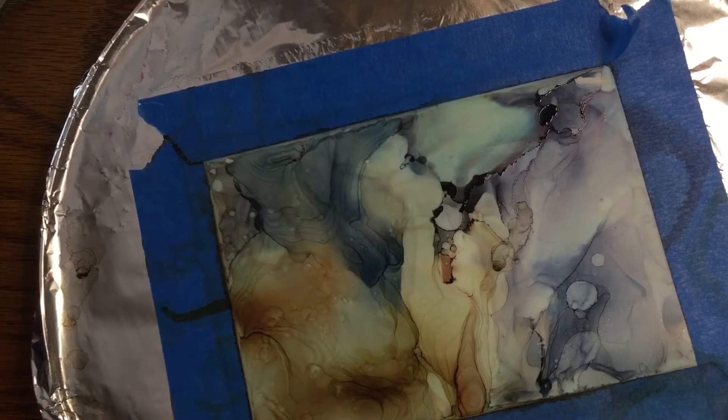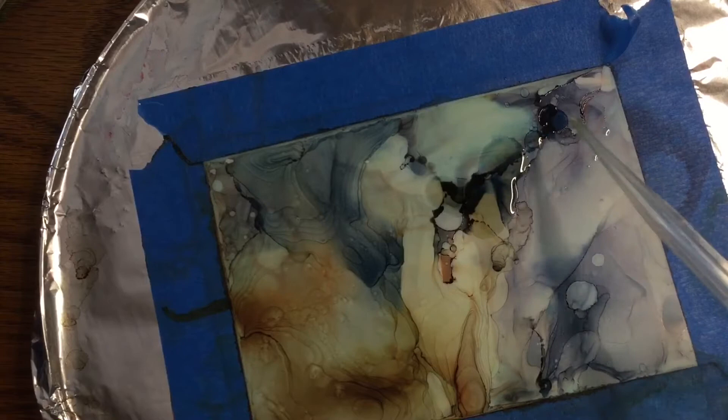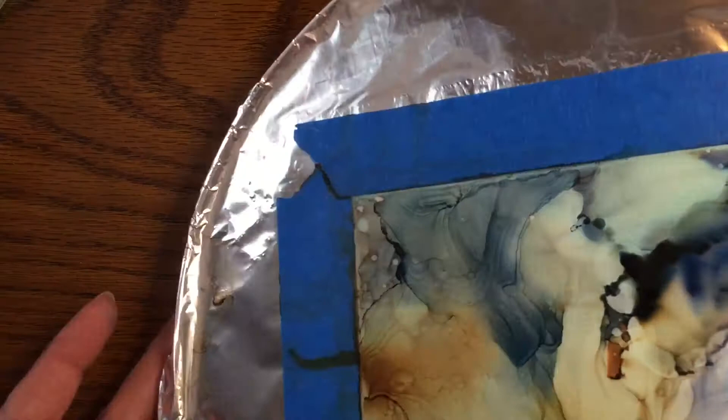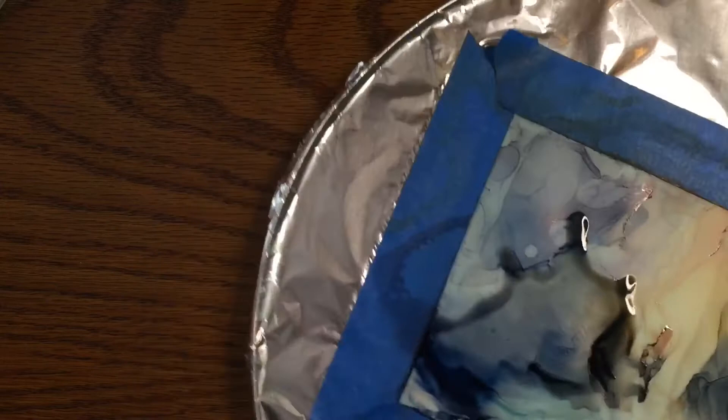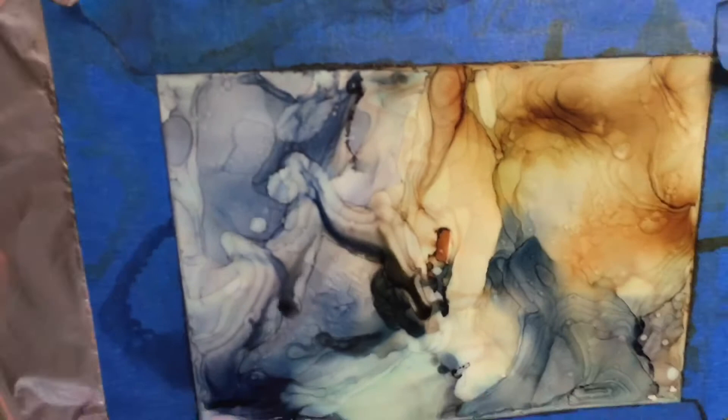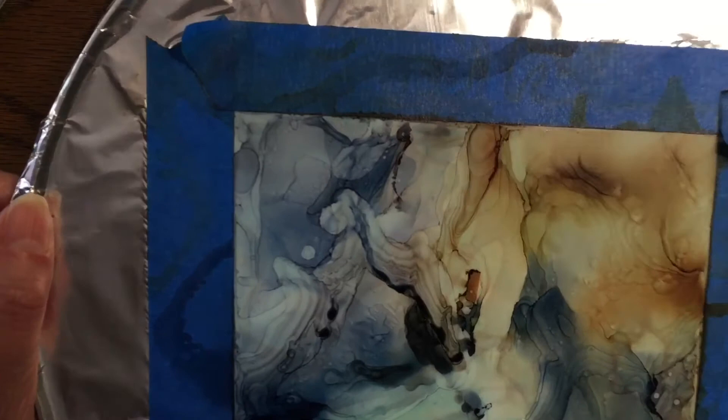I'll add more alcohol and maybe a little bit of dye where I feel I need it. Here I'm trying to thin out that dark area, letting the alcohol flow and spread, using my hands to tilt and turn it, trying not to get too many of those little finger-like streaks that can happen if you blow too hard with a hairdryer or heat gun. I'm going for more of a billowy, cloud-like effect.